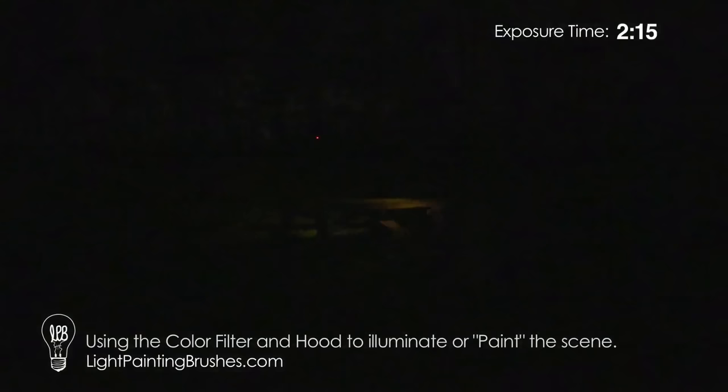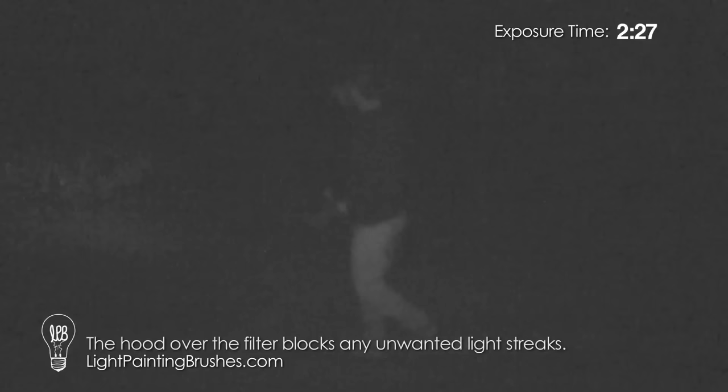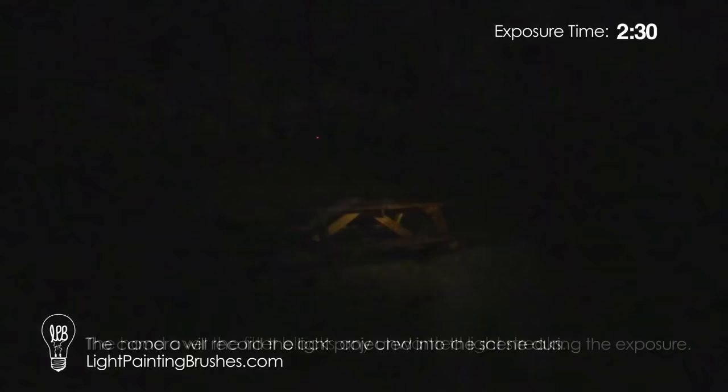Go ahead and turn it off. Now I'm going to come in with the color filter and just kind of add a little light into the scene, kind of paint the bench in there. As you can see, I'm working in front of the camera with this, yet the camera's not going to pick up any streaks of light because of the hood that's over the light. Let's add a little more light into the scene and that should be good. Now we'll go ahead and stop the exposure.